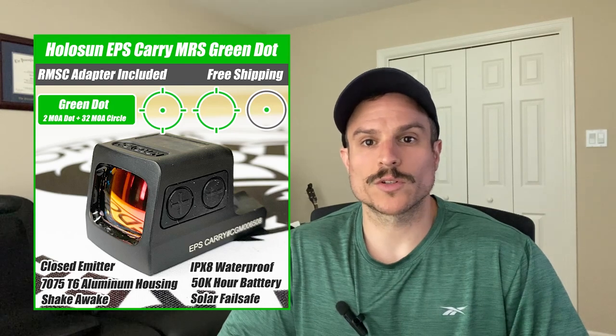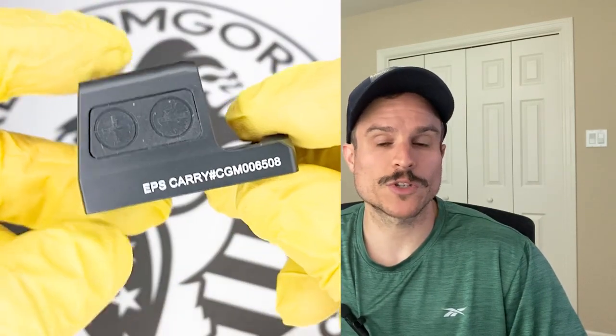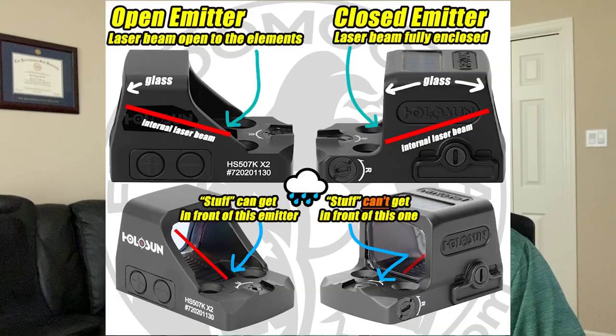The next optic we'll cover is the Holosun EPS Carry. This is an enclosed emitter optic and one of Holosun's newest optics. The difference between an enclosed emitter and an open emitter is that the closed emitter covers the laser beam. An open emitter optic has a laser beam that's essentially open to the elements — if you were to put your finger in front of the laser you could block it. With a closed emitter optic there's a protective hood that covers the laser beam so nothing can get in the way, including lint, dirt, mud, water, or any other type of debris.